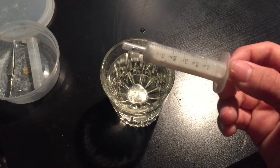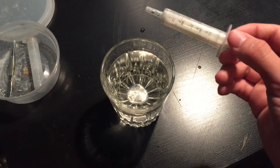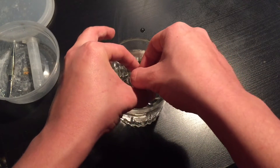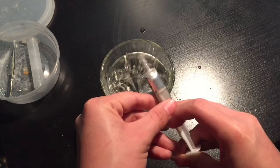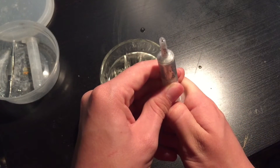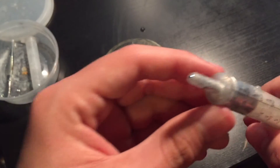I use this to transfer it — like, suck it up or whatever. There's a little bit of water in there, but there's the gallium.